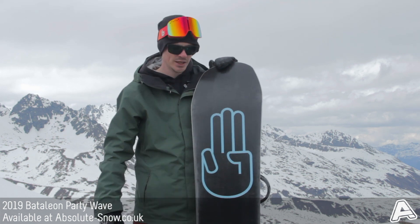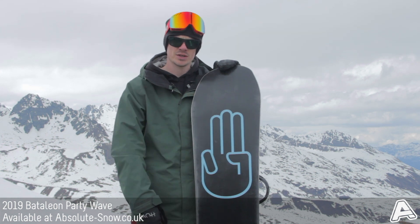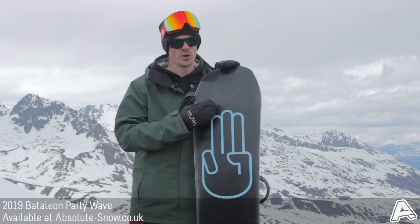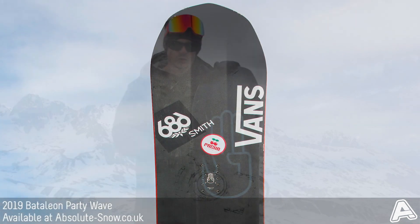It's got a super slick X-base which is a premium base — really fast, super absorbent, holds wax for a long time — and it'll have you flying over all different kinds of snow conditions. Whether you're riding piste or powder, it'll keep you riding all day long.